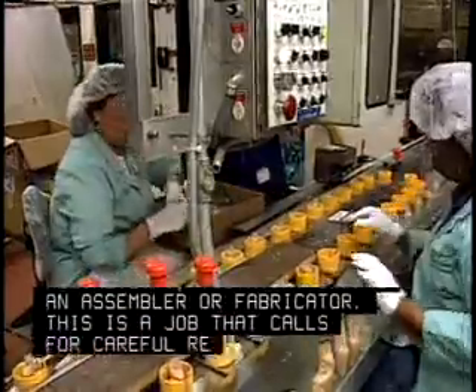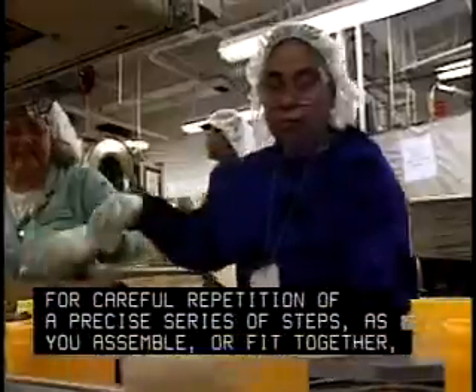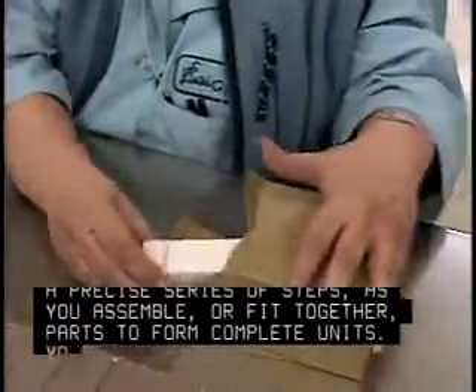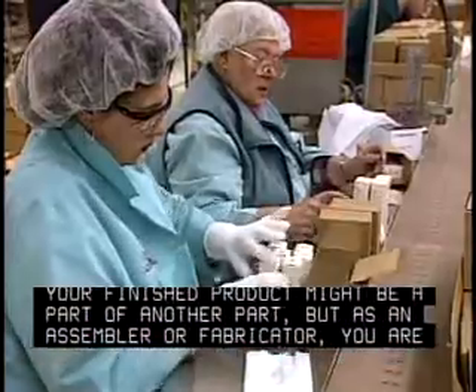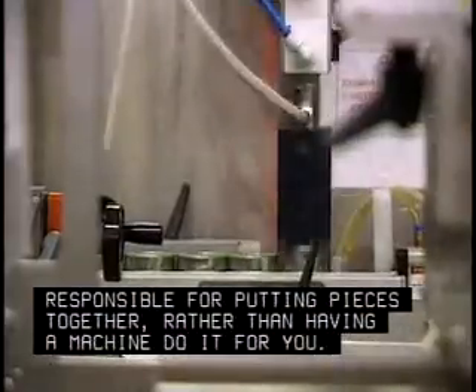This is a job that calls for careful repetition of a precise series of steps as you assemble or fit together parts to form complete units. Your finished product might be a part of another part, but as an assembler or fabricator, you are responsible for putting pieces together rather than having a machine do it for you.